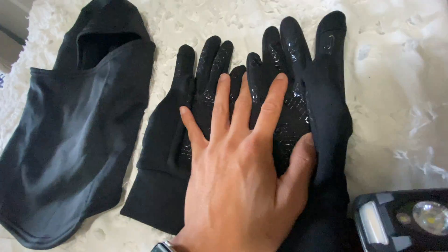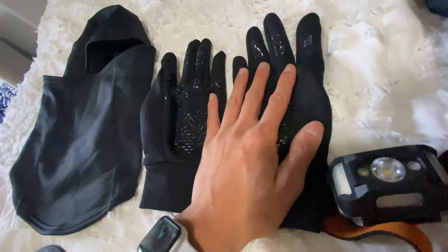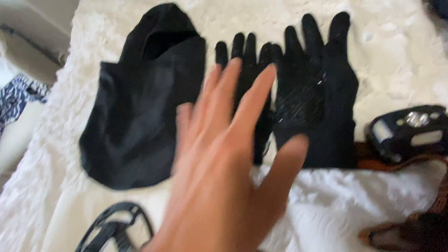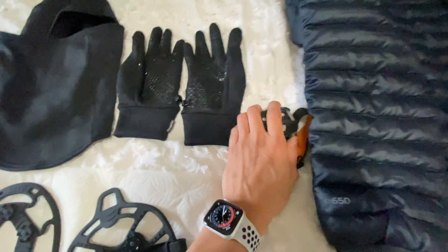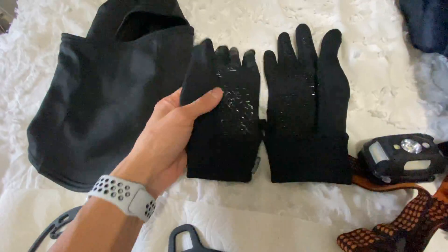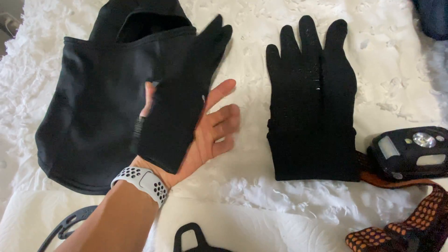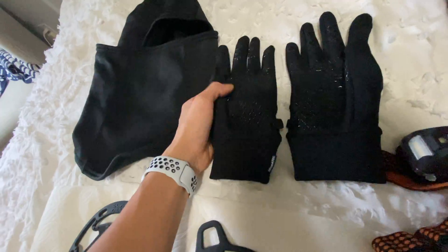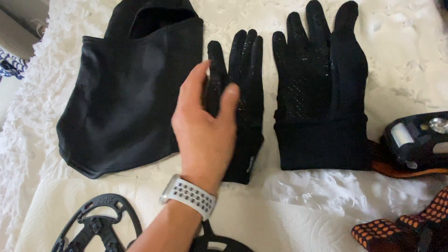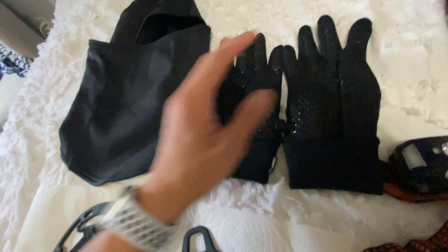These gloves have little clips so you don't lose them. I've had them for a week and plan on keeping them. They're from Costco — actually the jacket, headlamp, and gloves are all from Costco. I went a size up to medium since I have pretty small hands, so they fit just perfectly. When I run and get cold my hands shrink a bit, so they can feel a little big, but it's fine.